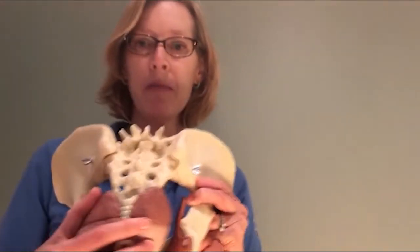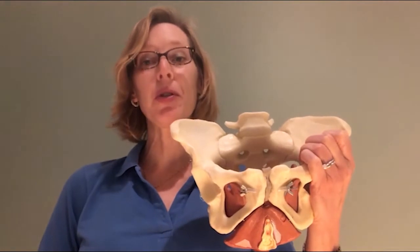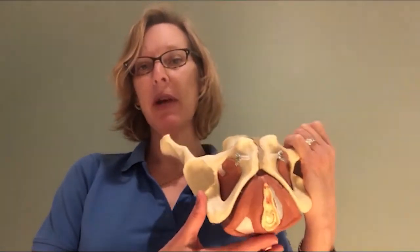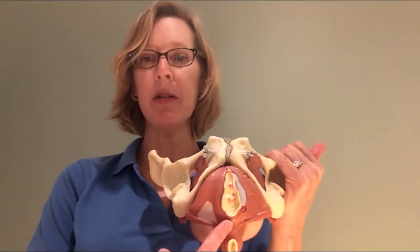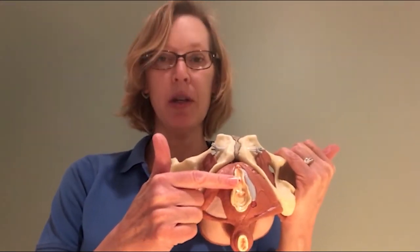Here's the tailbone and this represents the rectum. The second set of muscles are what we call the superficial muscles, meaning they're closer to the outer surface of the body. And these muscles are more recognizable. This is looking from the bottom — this is the female pelvis, the vaginal opening. This represents the rectum. There's a little hole here that represents the urethra, where the urine comes out.